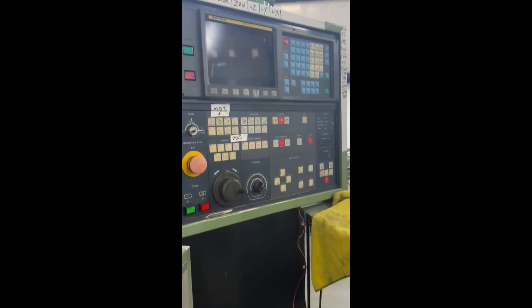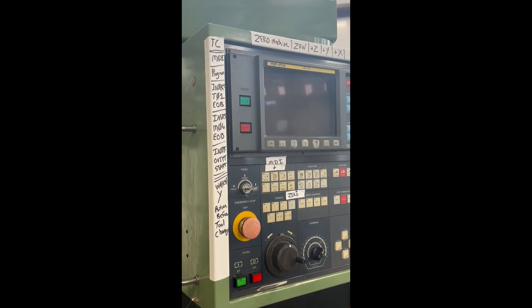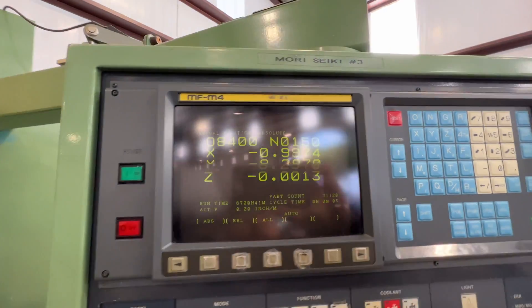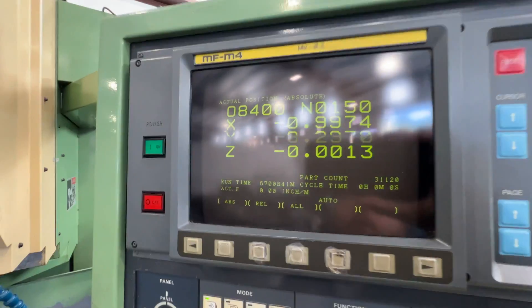Once you have all that on, press the on button for this part and it'll boot up — that takes a minute. It'll come up and should start with a position marker showing where you're at. Once you see that, you're ready.